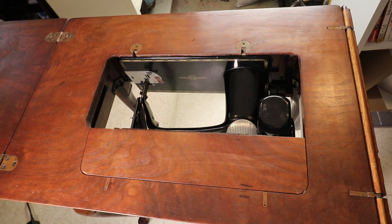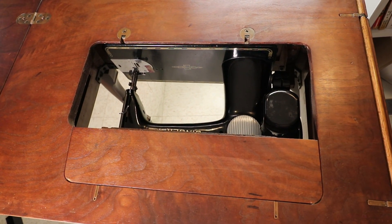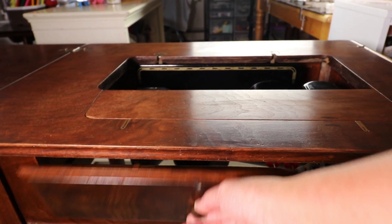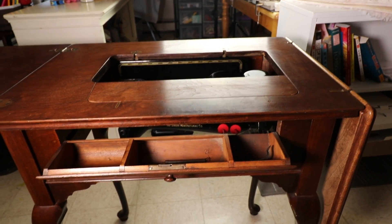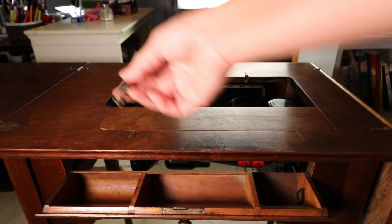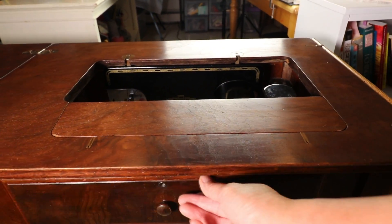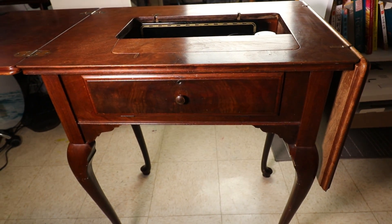I already installed the machine, but I can show you how I take it off and install it back. There's a part you can open and there's a little drawer in the front so you can put accessories. I believe this is a spring for the metal piece on the left side, so I have to figure out a way to put it back. This style is called the Queen Anne.